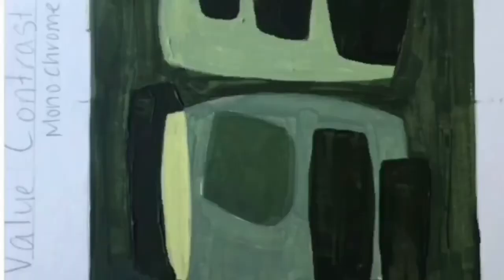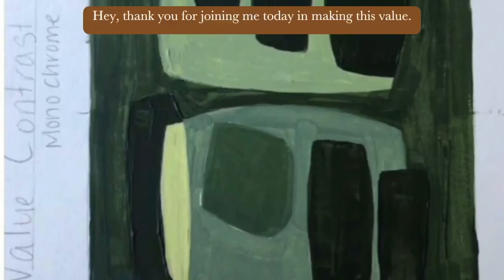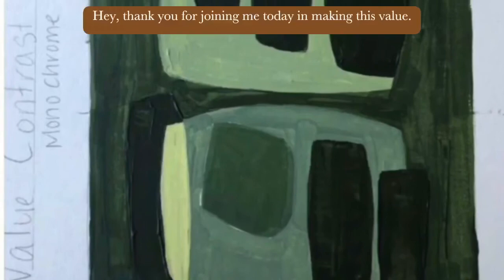Thank you for joining me today in making this value contrast monochrome of Carl Benjamin's work. For more, please visit my YouTube page, like, subscribe — thank you so much.